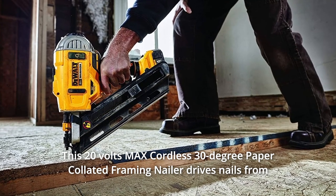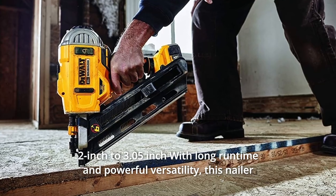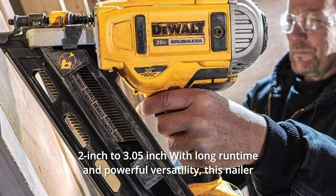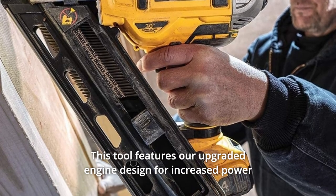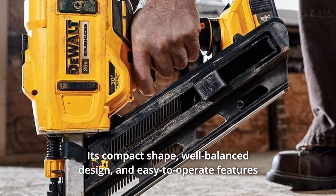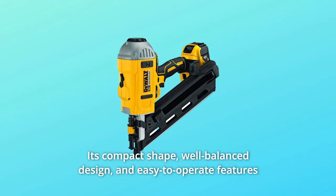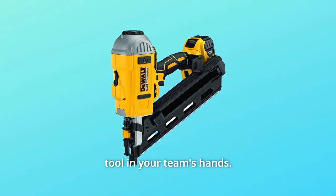This 20V max cordless 30-degree paper collated framing nailer drives nails from 2 inches to 3.05 inches with long runtime and powerful versatility. This nailer is built to handle tough job site duty. It features an upgraded engine design for increased power and drive quality compared to previous dual cordless nailers. Its compact shape, well-balanced design, and easy-to-operate features make this dual 20V framing nailer an efficient, highly productive tool.